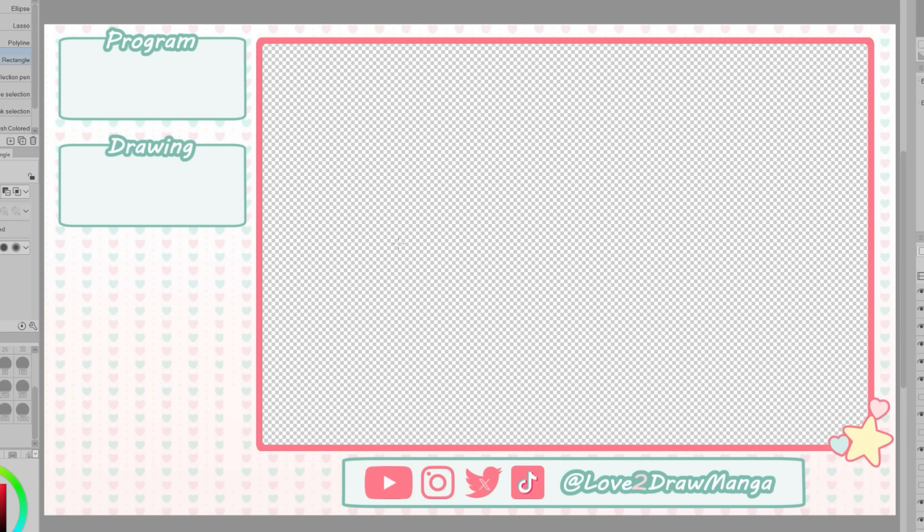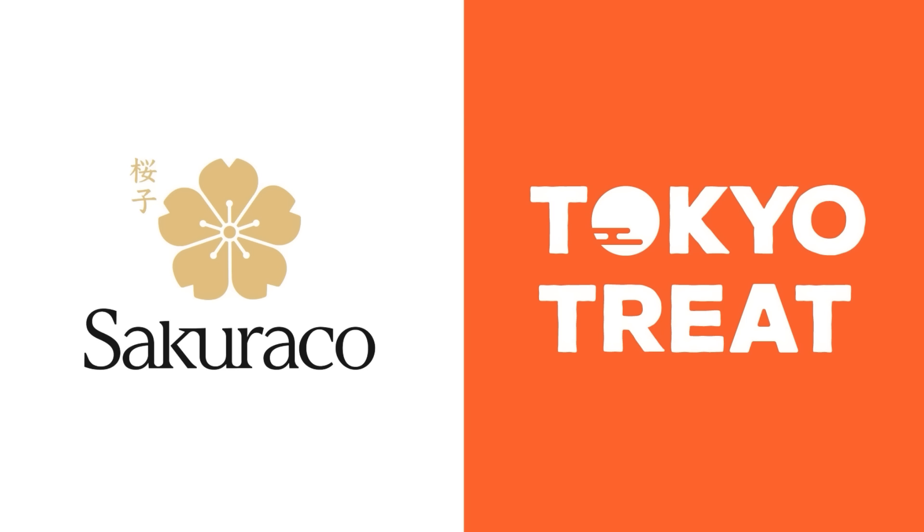Here is my stream overlay screen. I kind of went into it feeling confused as to what I was going to do, but I'm actually really happy with it. I'll be drawing my new profile icon next, but first I want to thank TokyoTreat and SakuraCo for sponsoring this video.